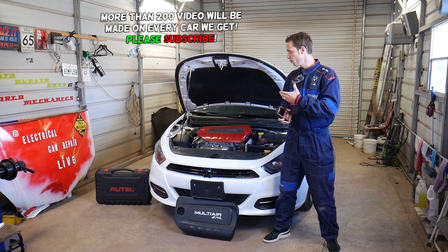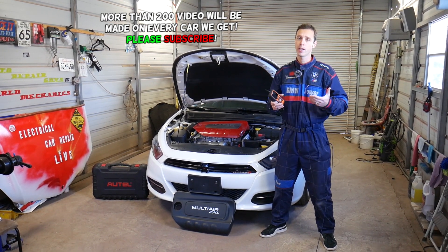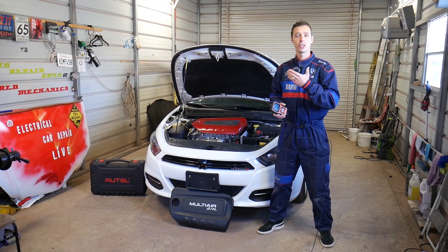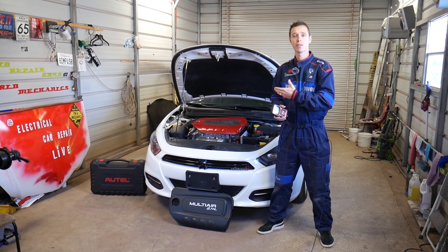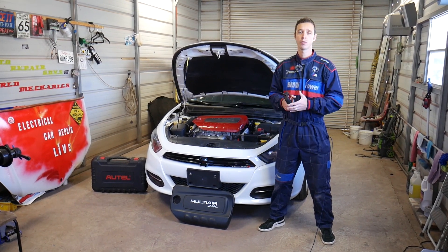We'll demonstrate on a 2.4 Multi-Air engine, which is used in multiple Dodge, Jeep, and Chrysler products. You can find that engine in the Dodge Dart, Chrysler 200, Jeep Cherokee, Renegade, Compass, Fiat 500X, and Fiat Toro. Quite a few vehicles use that engine.